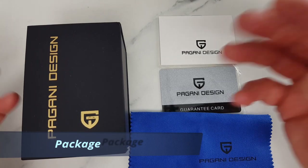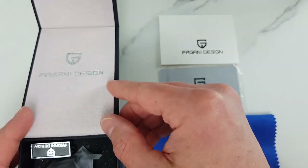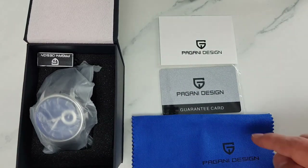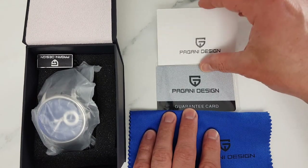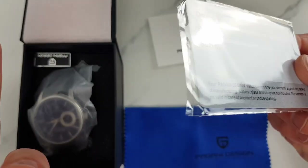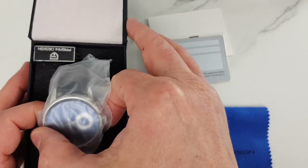I've lost count of Pagani Design boxes, but just in case this is your first time unboxing a Pagani Design watch: we get a robust, fit-for-purpose box, a quite useful cloth — especially on a shiny finished watch like this one — the user manual, a Pagani Design warranty card that I'm yet to see signed or dated, and of course the watch with a tag attached.